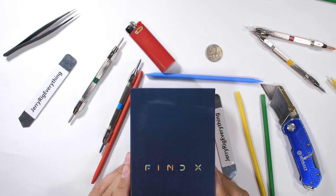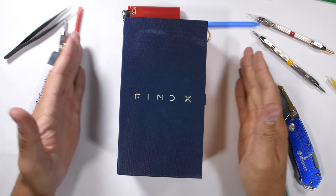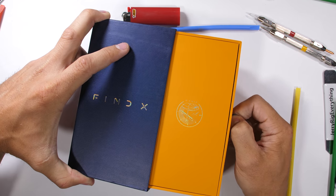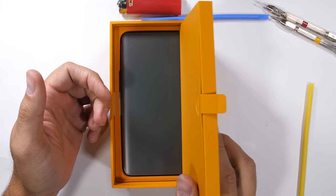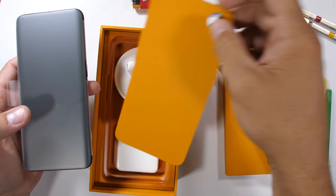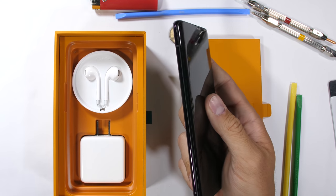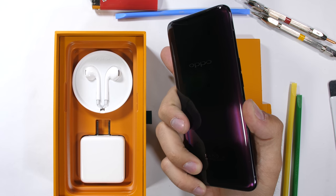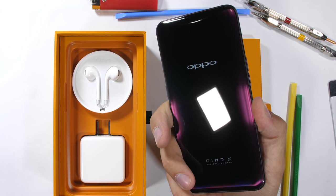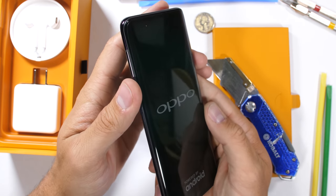You know how your math teacher always said, go find X? Well, I finally found it. This is one of the coolest phones I've ever seen, and is actually also the first Oppo phone I've ever tested. So I'd like to officially welcome Oppo to my desk and my durability test. I've performed these tests on over 100 different phones, mostly flagships — probably bordering insanity at this point. Let's get started.